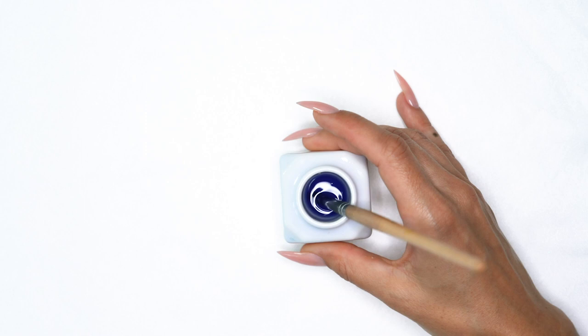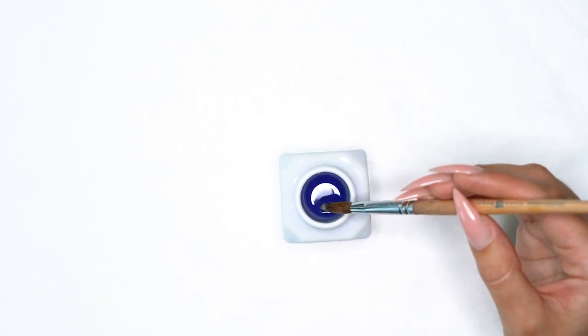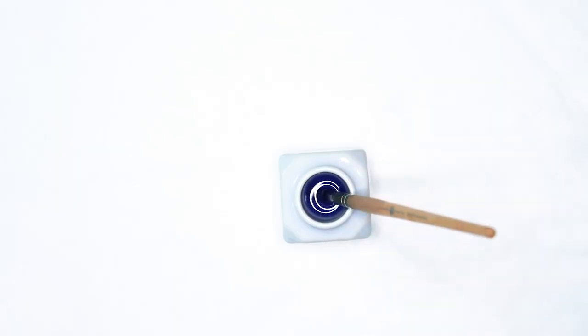When I have an acrylic brush where the hairs are all stuck together, I just let it sit in my monomer. I don't like to expose the brushes to any harsh chemicals like brush cleaners or acetone, because they are made of real Kolinsky hair. Over time, those chemicals will fray the bristles and leave you with an unmanageable brush — just like dipping your hair in acetone would split all the ends.